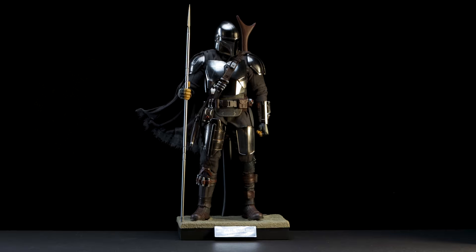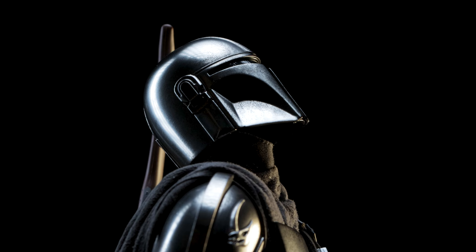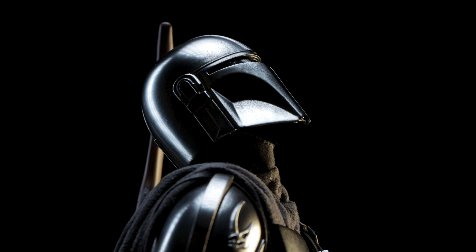Now that the accessories are done, we can go ahead and place Mando on his base. From what I can tell the articulation for the helmet is practically the same as it was before.